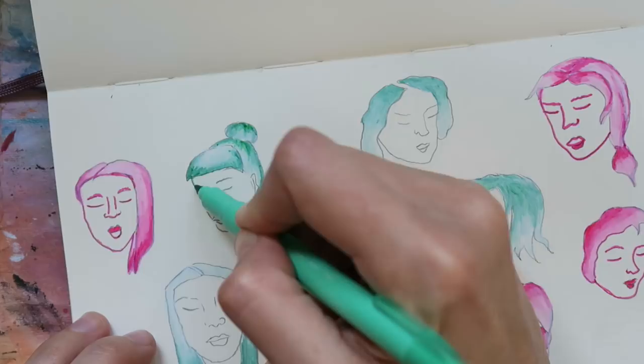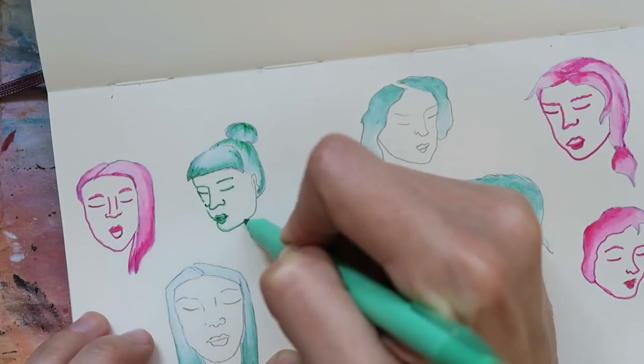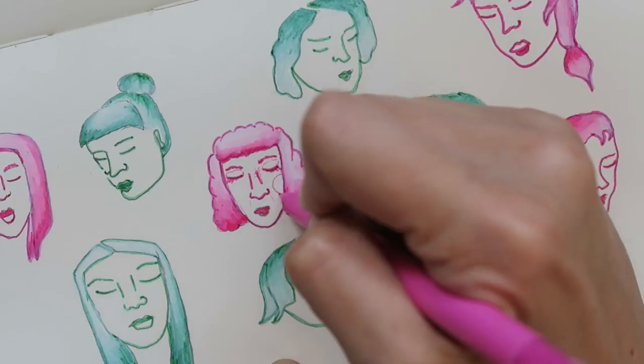Two other pointers: be sure to give this marker a nice shake before using and store it in a horizontal position, much like it says right on the marker. After blending in all the hair using the Amsterdam marker, I'm now going to add some facial feature detail using both tips of the Tombow markers. Two-in-one markers like this are awesome — I can constantly mix up my line work.